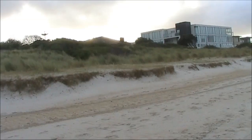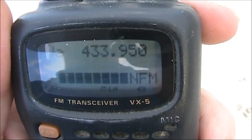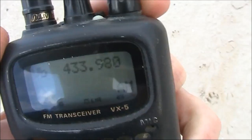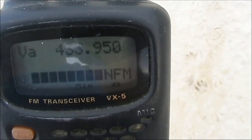With the transmitter buried in the dunes, time to go for a walk. This is 100 metres, and the signal is still audible at good strength. Now we'll just try AM — but a bit better quality on FM.